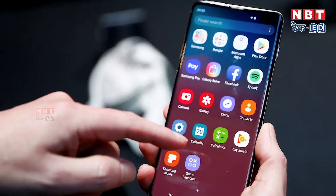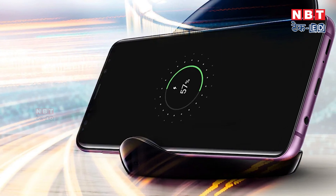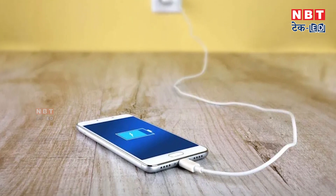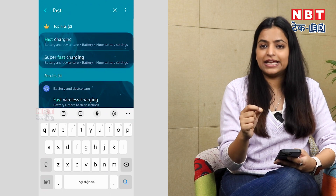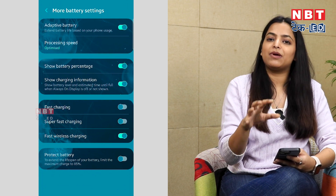Simply enable this setting. If you have any apps running in the background, they will consume your battery. You should close those background apps to stop unnecessary battery drain. You can also use low power mode to extend your phone's usage.